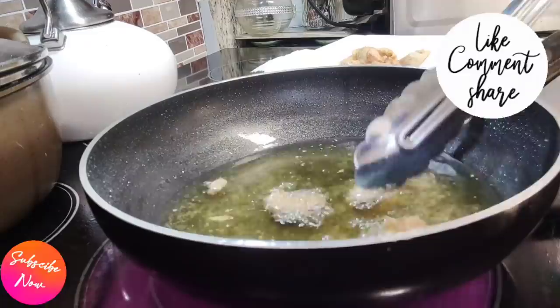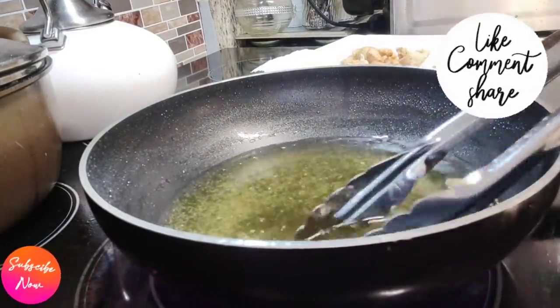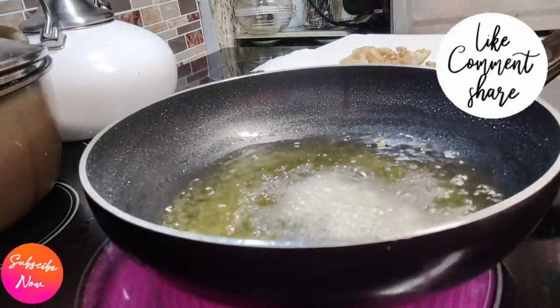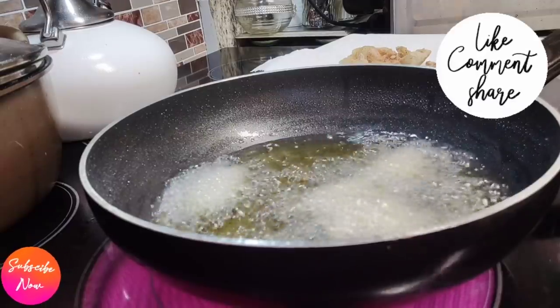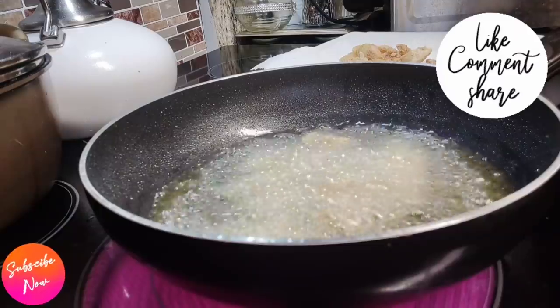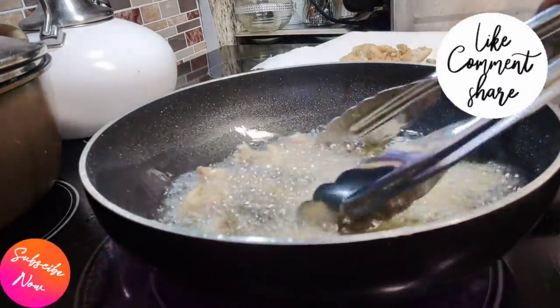After you have removed your first batch, continue with the second batch the same way you did step number one. For me, I did three batches of chicken because you don't want to overcrowd your pan. The less you put in there, the better the chicken comes out, so just take your time nice and slow until you get everything right.